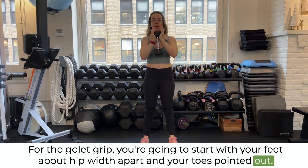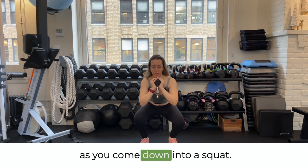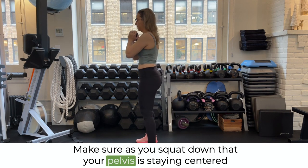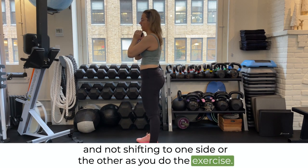With your toes pointed out, you're going to think about bending your knees and your hips at the same time as you come down into a squat and come back up. Make sure as you squat down that your pelvis is staying centered and not shifting to one side or the other as you do the exercise.